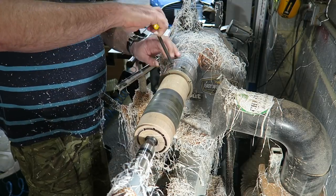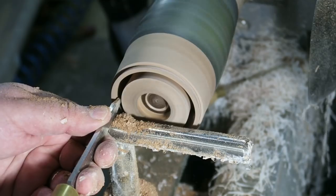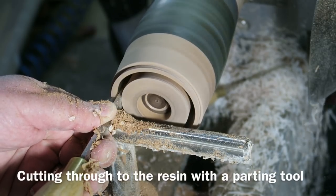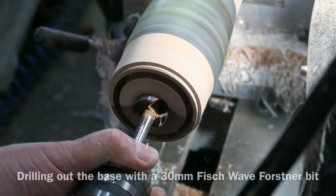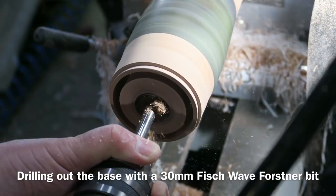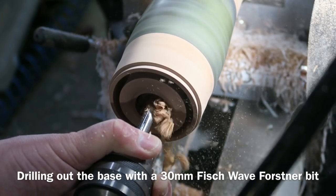There we go — I've trued up the ends and I'm putting it back into the easy chuck, putting the top in first so that I can deepen the channel in the bottom so it joins up with the resin — a through channel to the resin. I was test fitting the light. Now I'm drilling out the base so I want space for wiring or a battery, so I'm putting the forstner bit back in and drilling a fairly deep hole.